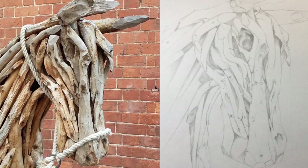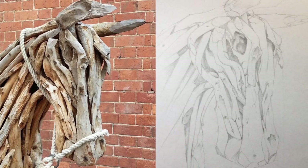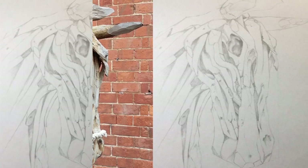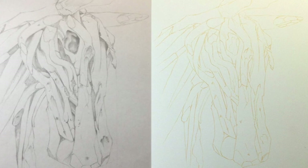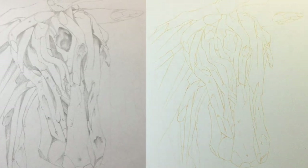The first thing I do is make a pencil sketch from my reference photo, then I light boxed it and did all of the outlines using a watercolor pencil, so I wasn't going to be using any graphite on the final piece.